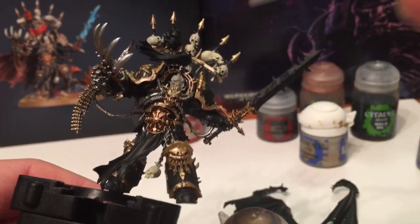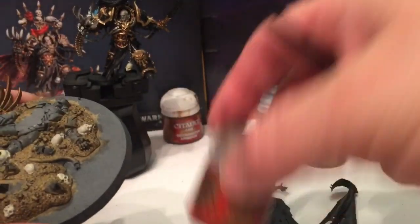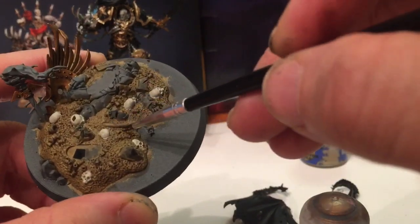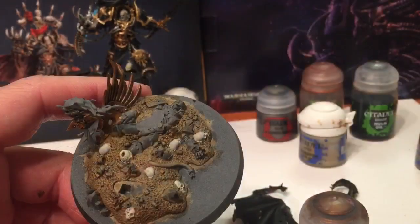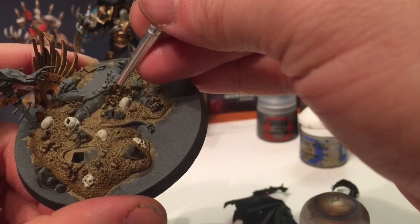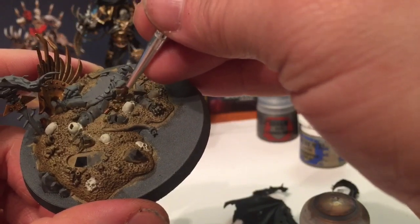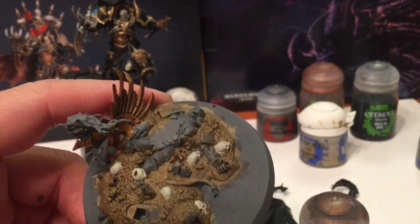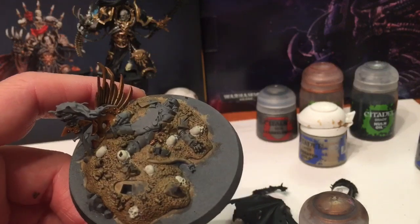We're actually going to take a little bit of Balthasar Gold and go over all of the 30 or 40 shell casings on the ground, individually picking out each of those bolter shell casings. We'll work our way through the base plate like that, and then we'll shade with Agrax Earthshade.